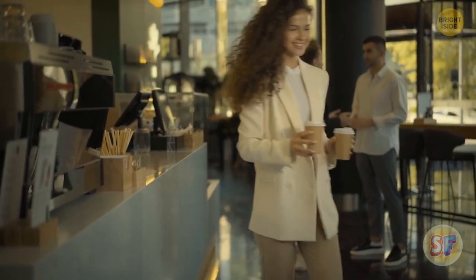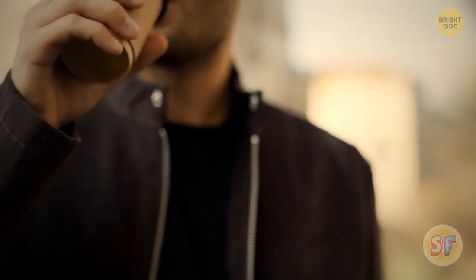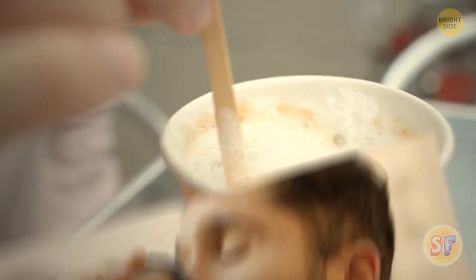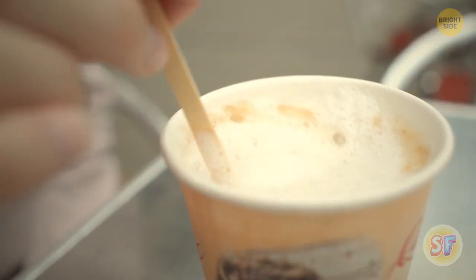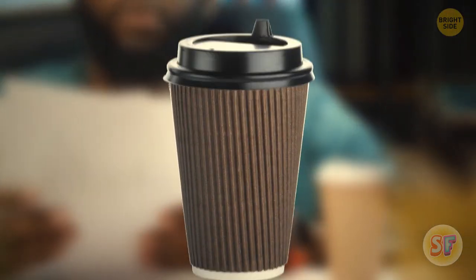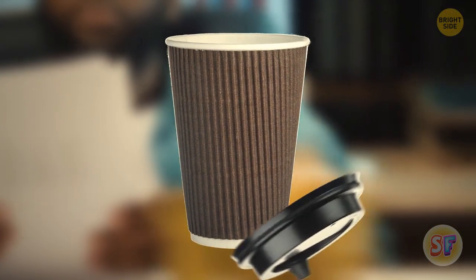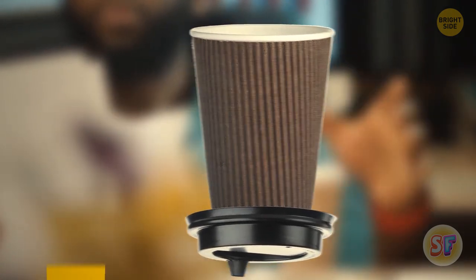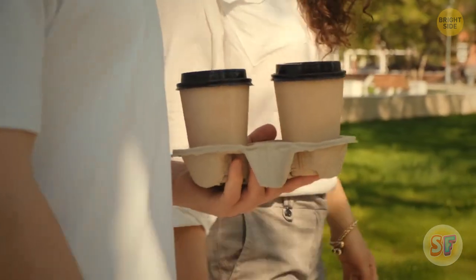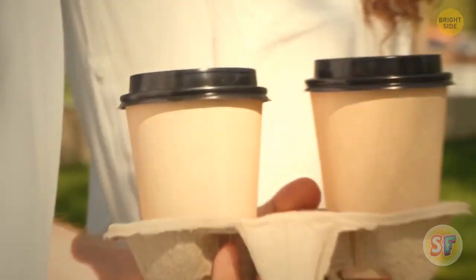Grabbing a takeaway cup of coffee at your favorite cafe might be just what you need to fully wake up in the mornings. When you get back home or to work, though, you might be afraid to stain your desk when you put the steaming hot coffee down. Worry not — your plastic lid isn't only good for keeping your coffee hot, it also doubles as a coaster. In fact, they're the perfect size to hold a cup. Try it for yourself.